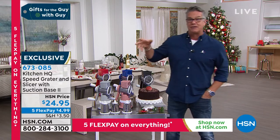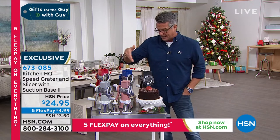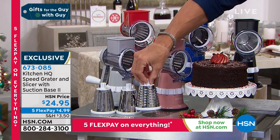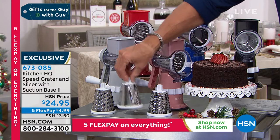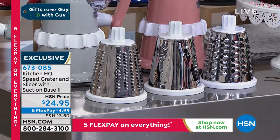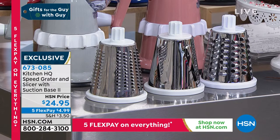When you buy it today, you have your choice in colors. It comes in red — that's the one I own — blue, black, rose gold, and gray. Everybody gets three of these stainless steel drums: this is for your large grate, this is for your slicing, and that is for your fine grate. All you do is plug them in, screw it up, it suction cups down any countertop, and go to town. It is amazing to watch.